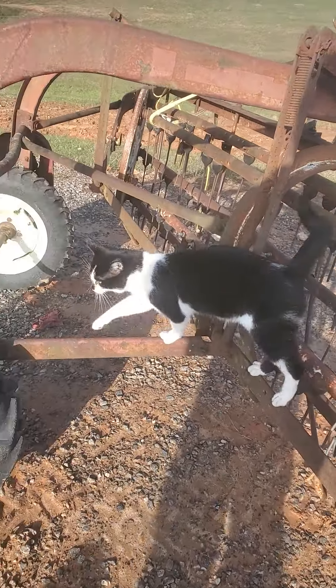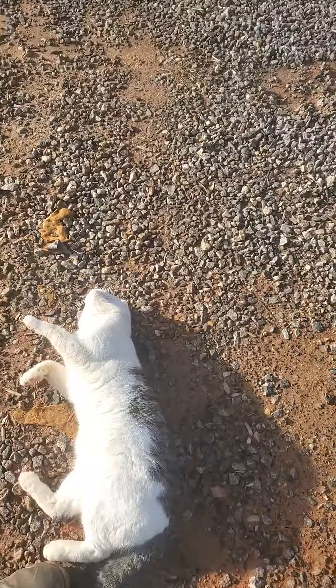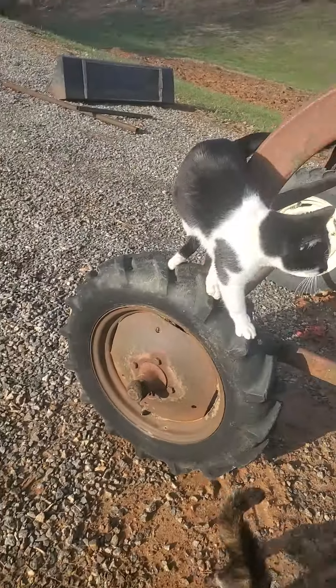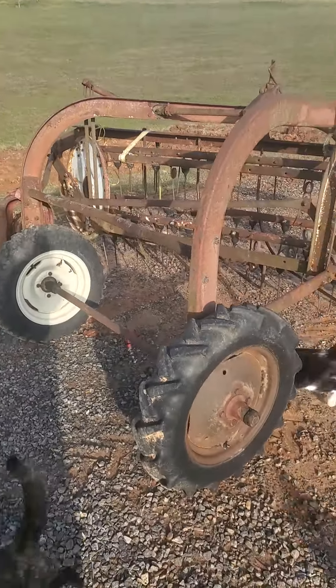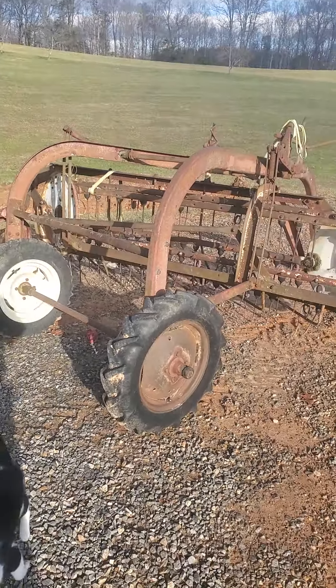I raise these hunting cats too. They're pretty wild. But anyway, if you like the channel, hit the like button and subscribe.